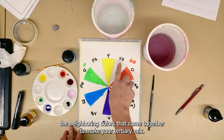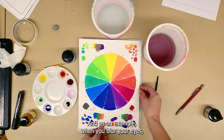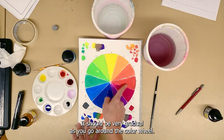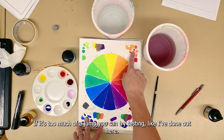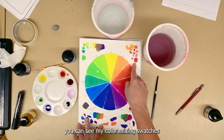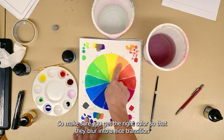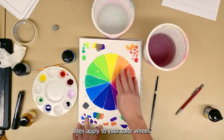For those on camera, we're doing our tertiary mixes now — it's going to be the neighboring colors that come together to make your tertiary mixes. When you blur your eyes, you shouldn't see a noticeable jump between any of your colors. It should be very gradual as you go around the color wheel. If it's too much of a jump, you can test your mixture like I've done here — you can see my color mixing swatches — and adjust before you apply it to your wedge.